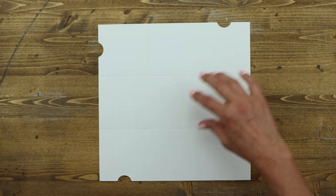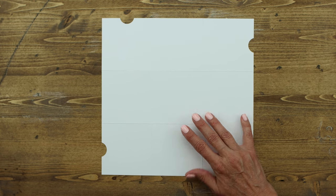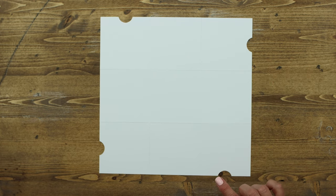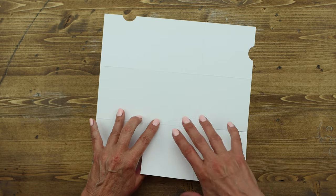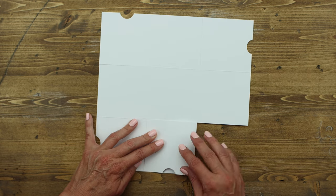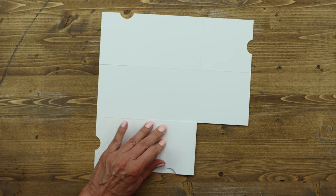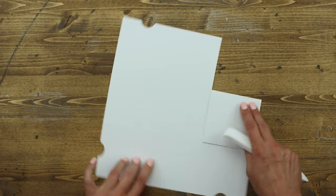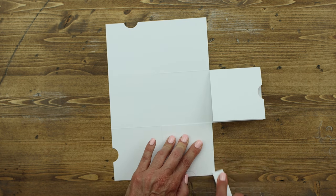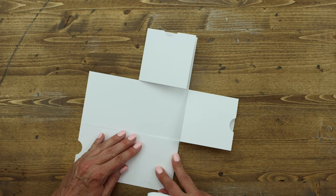Now lay the second largest piece flat on your work surface with the bumpy side of the score lines facing you — when you run your finger over it you'll feel the bump on the score lines. Fold all of the score lines, taking each of the pieces and folding them over, making sure that your edges line up so your pocket looks nice. The most important thing is to make sure this part is lined up correctly. If it's off, give it a little nudge and refold.